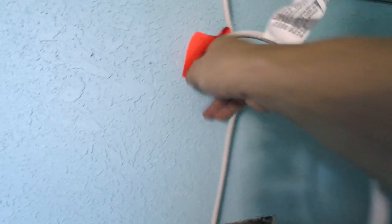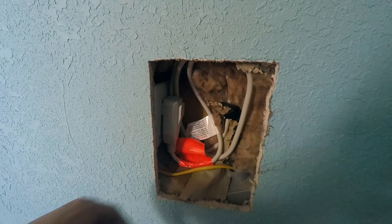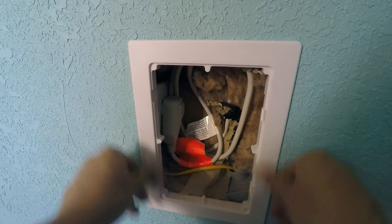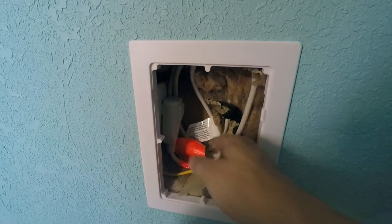The next step was feeding the power cord into the hole I initially made and feeding it down against the back side of the wall against the insulation, then pulling it through the second hole where the access panel goes. This was kind of difficult to do with one hand while holding the camera, but I managed to get it done.